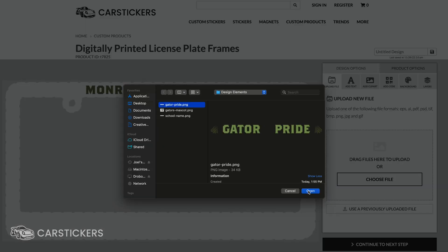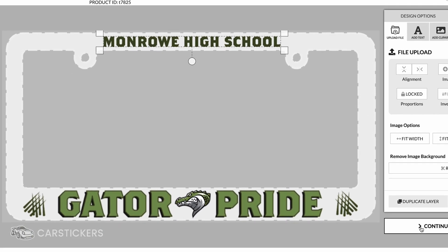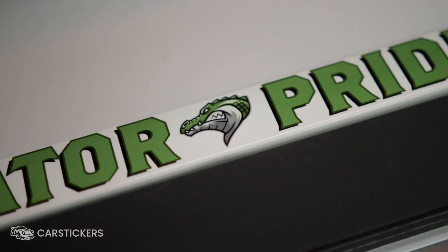Our easy-to-use tool allows you to design your frame online and upload an existing logo or artwork, and we use high-resolution UV printers to ensure your design looks as detailed as possible.